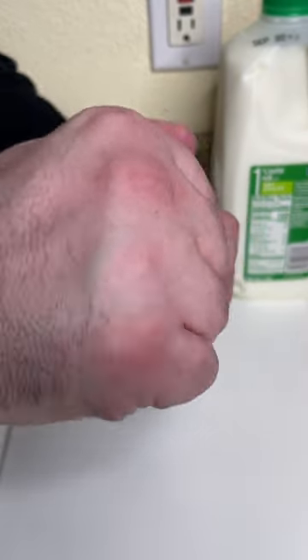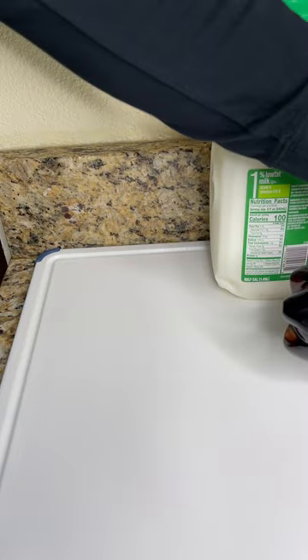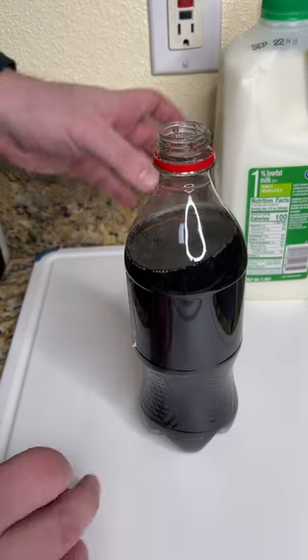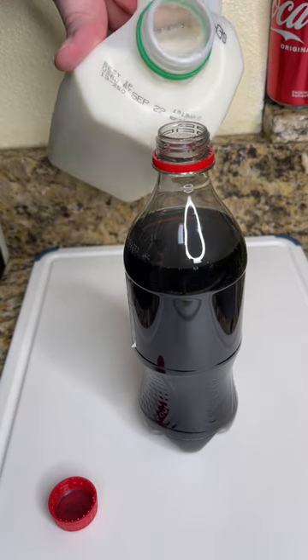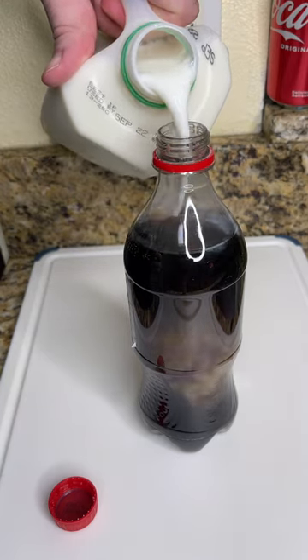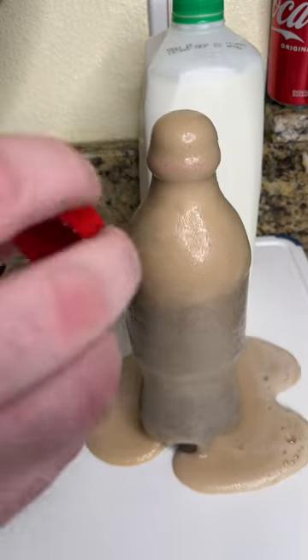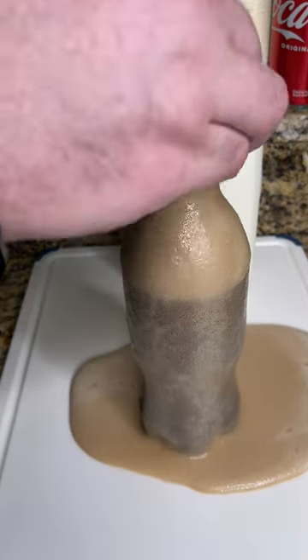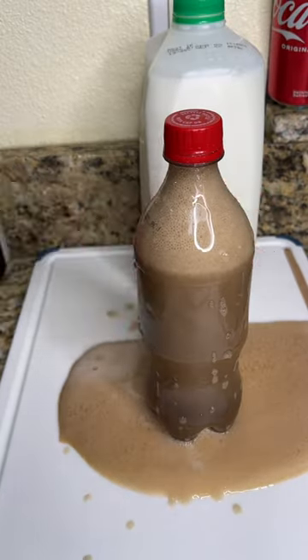Alright, so we got our brand new coke bottle. Open it up. We're gonna pour a little bit out. Take the milk and put just a little in — stop, stop, stop, stop. Okay, now shake it up and come back in 30 minutes.